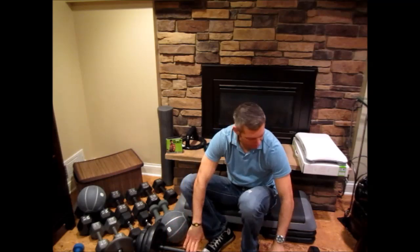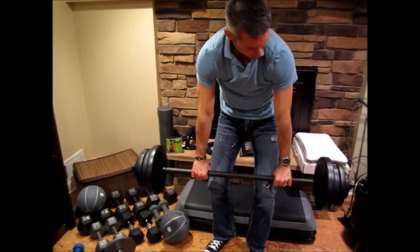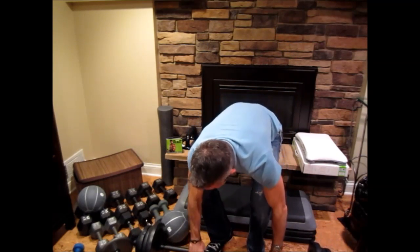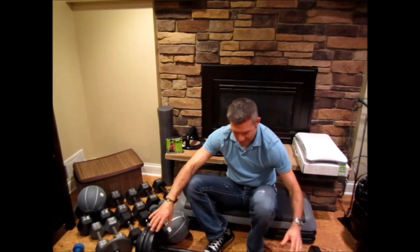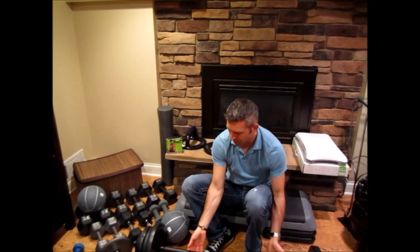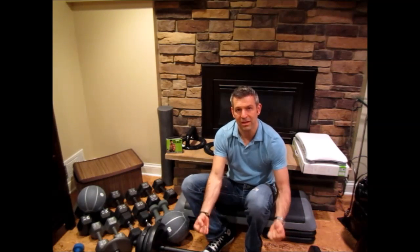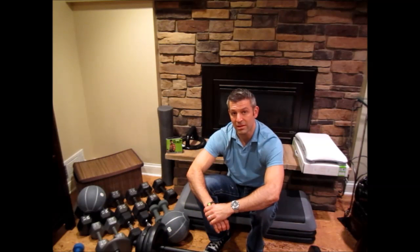One other item you'll need is a bar with weights. This is the Les Mills pump bar and weights, and it works pretty well so far. The only difference is that the EZ bar that Body Beast recommends has a slight curve and more of a handle grip to it. But this is working well for me and I already had it, so I'm just sticking with it.